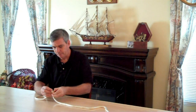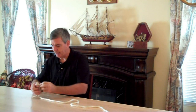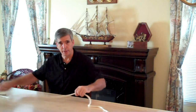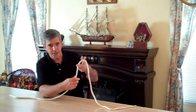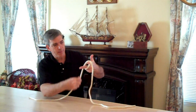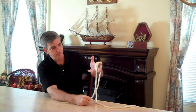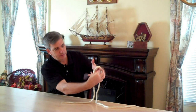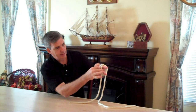The last one is called the Alpine Knot, and this is a super handy knot. What you do is take your rope, use a couple of fingers, and wrap three loops, then take the inside loop and pull it around like that.